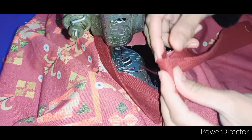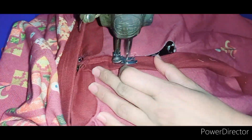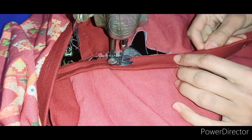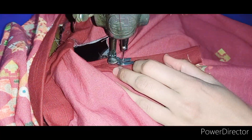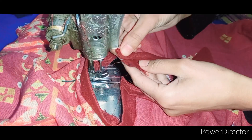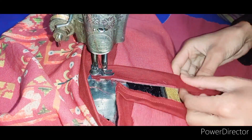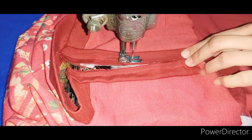We will fold it with this side. We will fold it with this side again. We will cut this with the fabric — how to cut it — and we will have to expand it, then fold it apart.